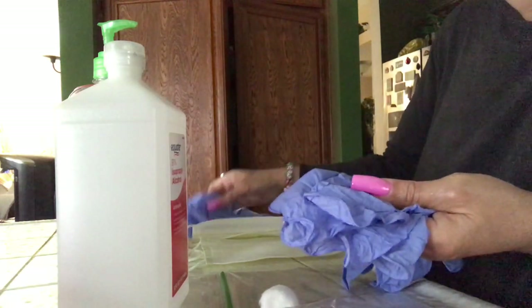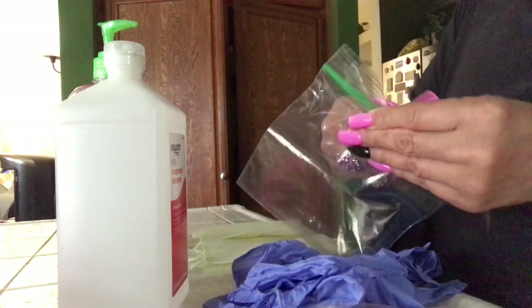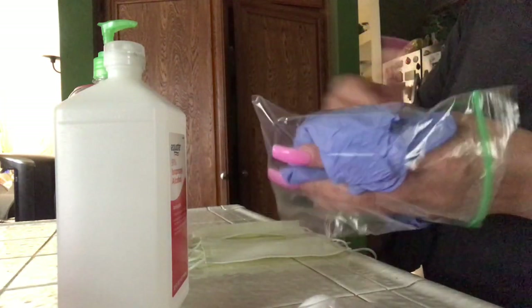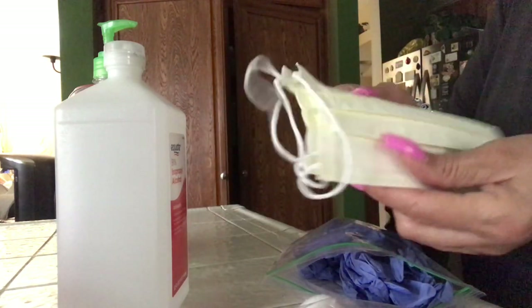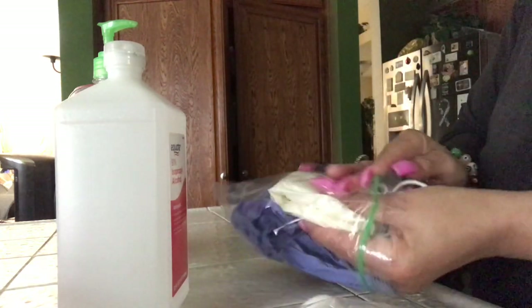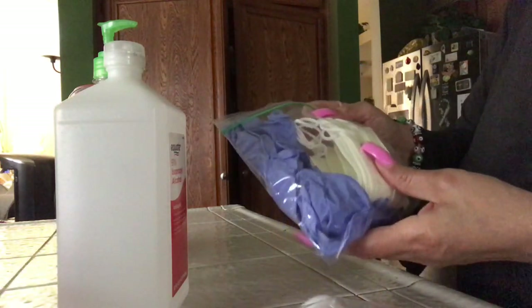I'm going to take these three pairs of gloves and put them in a baggie I have for storage. Instead of just placing them down in your console, you don't want to do that — you want to put them in some type of sanitary bag. Then I'll take my three masks, fold them in half like that, real simple, and put them in the bag. If you want, you can place any other items you want to store in there too.